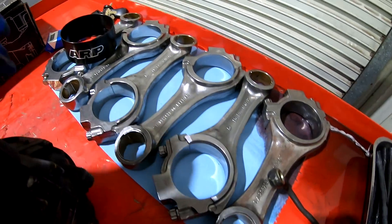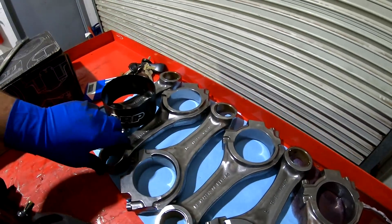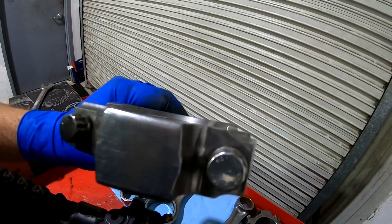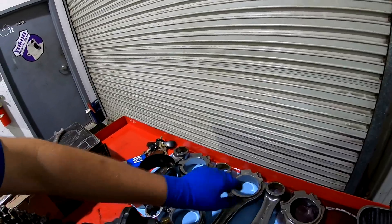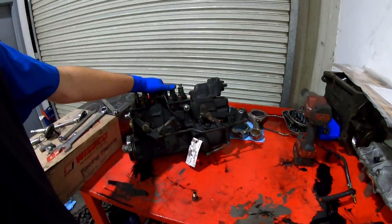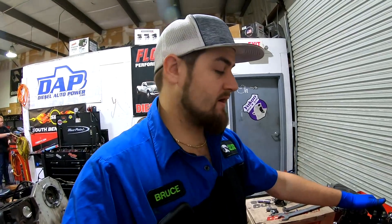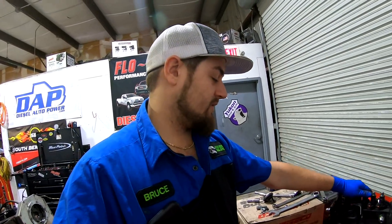In the meantime, I went ahead and picked up all the rods from next door — these are shotpeened and polished 12-valve rods with much larger ARP bolts in them, good for right around 1,200 horsepower. I also pulled out the brand new 13-millimeter P-pump from the office that was very generously sent to us from Diesel Auto Power — they want us to test it and see what we think.